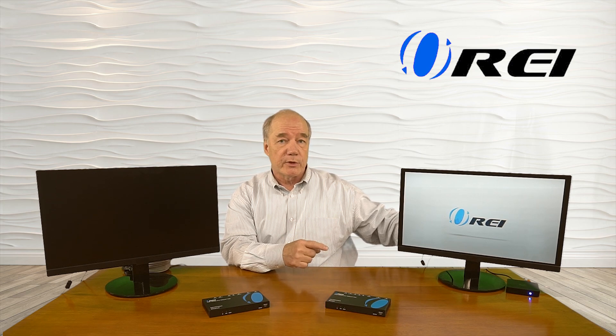We'll start by connecting up the sender module. The first connection you'll make is your input source — I'll disconnect that from the monitor and plug an HDMI cable into the HDMI input port on the back of the sender module. Now I'll move on to the receiver module. I've got a monitor set up with an HDMI cable, and that plugs into the HDMI output port on the back of the receiver module. The next connection is the network connection between them — you can use a Cat5e or Cat6 cable. I've got a hundred feet of Cat6 cable here, and I'll make a connection to the LAN port on both the receiver and the sender module.